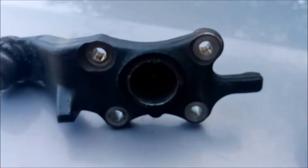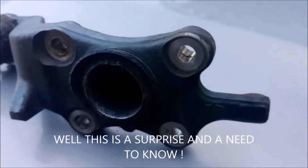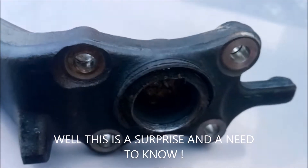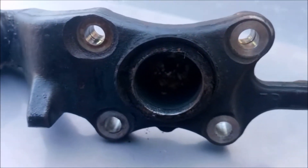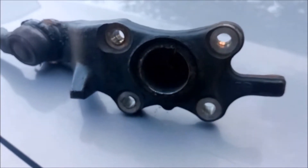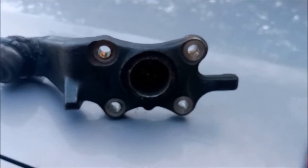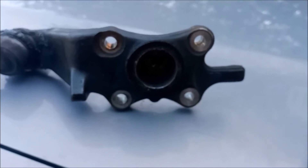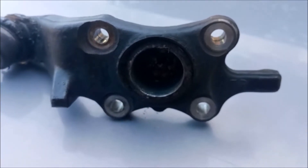Upon further inspection I noticed something: this is the factory lower ball joint and there is no grease fitting on this. That's a need to know. The new one has got a grease fitting, so before I install it I'll go ahead and install the grease fitting and pump it full of grease so we don't have this problem in the future.